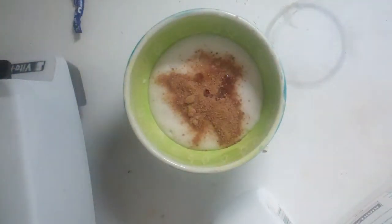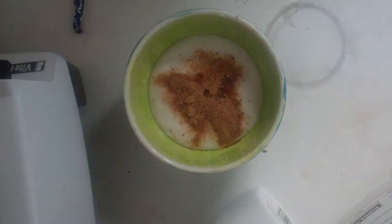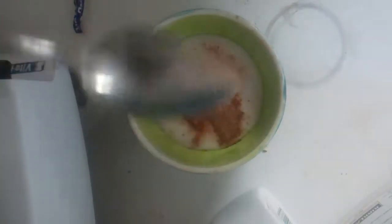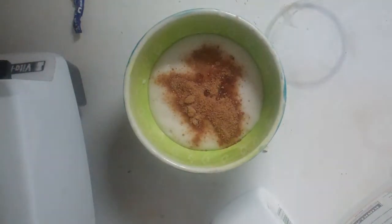And I like to put in a little tiny bit of cinnamon. Cinnamon's good for dealing with metabolic syndrome. Just a little sprinkling of it, and it just makes it taste yummy.